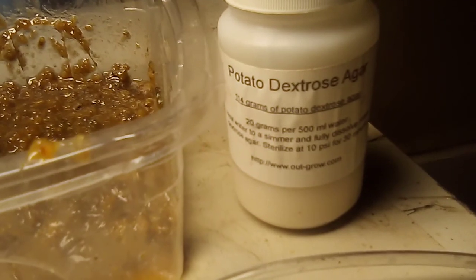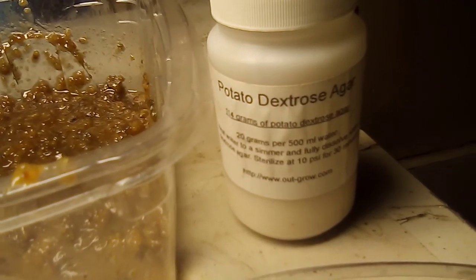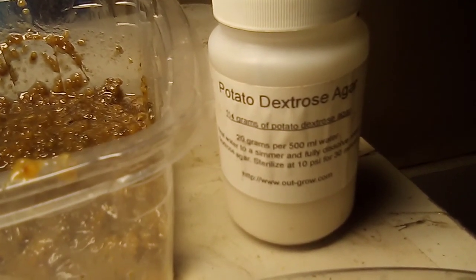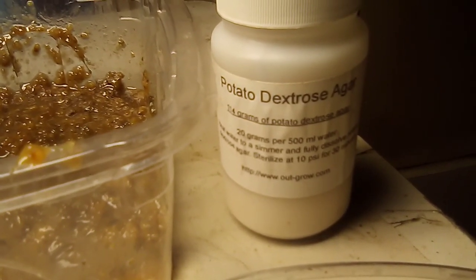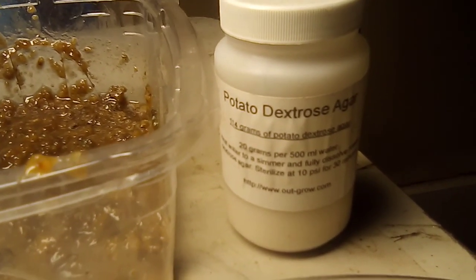It is fine and it breaks down real easy. It dilutes easily in water, so I think we're doing pretty good and I think it's going to work well. We'll see if it foams up or not.